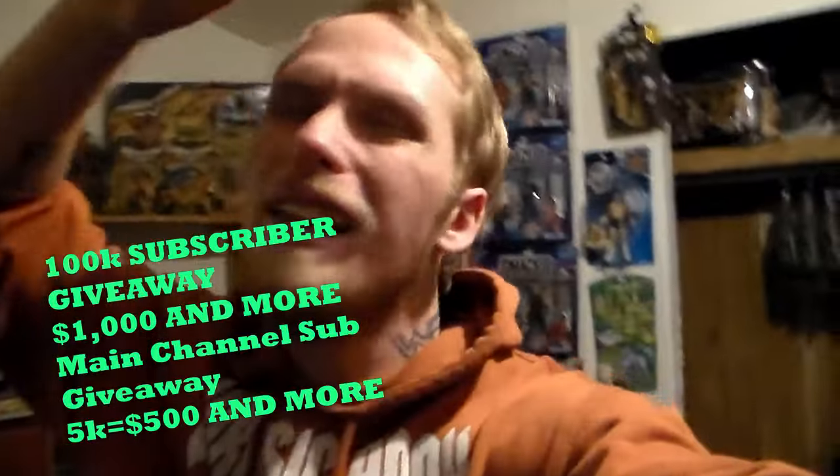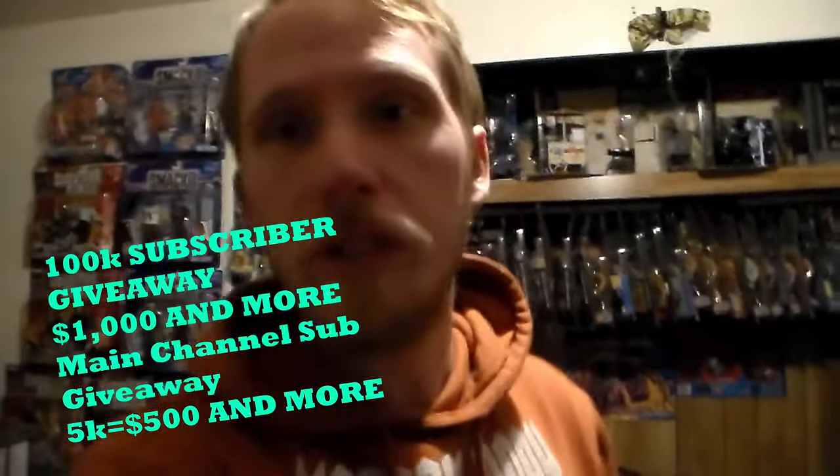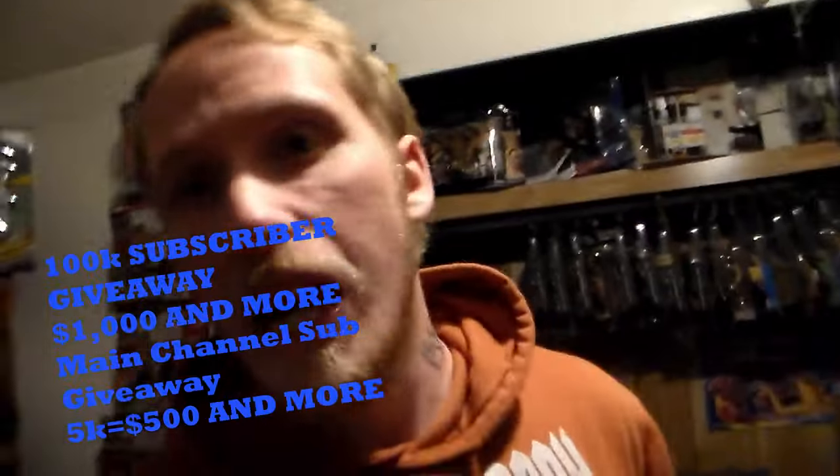Toy hunts, toy reviews, etc. Remember, I had 100k subscribers on this amazing toy channel. I'll be giving away $1000 and more! And if we have 5k subscribers really quickly on my main channel, I'll go ahead and give you an extra $500 and more.